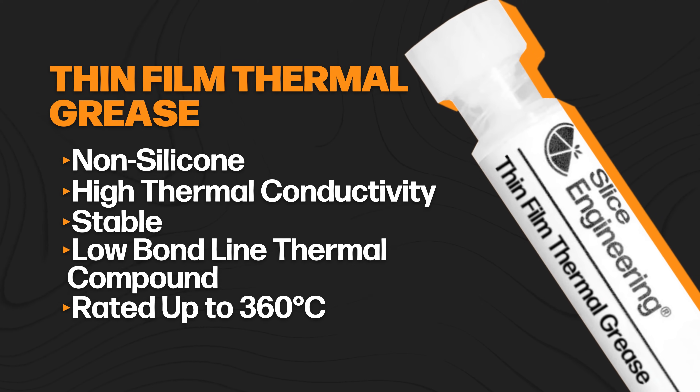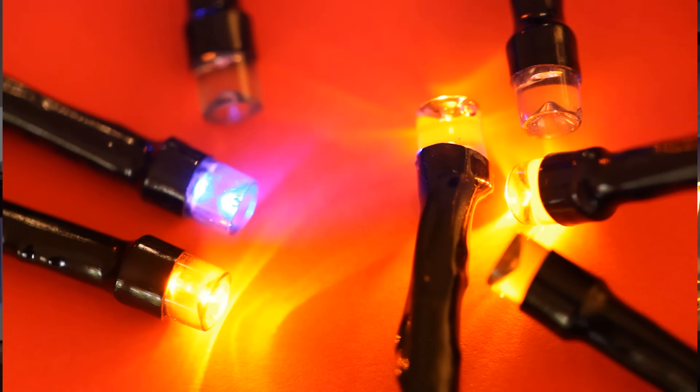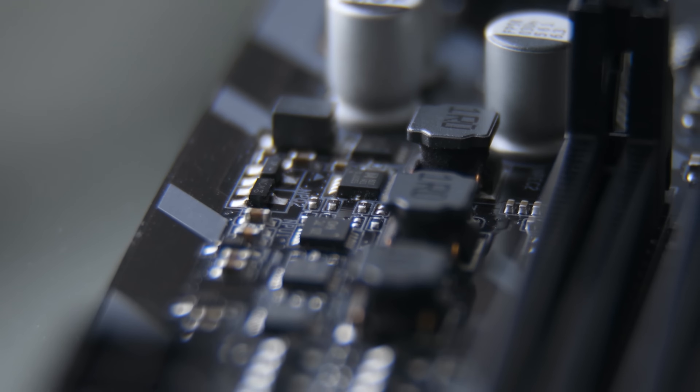It's rated for temperatures up to 360 degrees Celsius, making it ideal for high-performance setups like ceramic heaters, advanced printheads, industrial tank heaters, thermal wells, and even semiconductor components like light-emitting diodes, transistors, and power resistors.